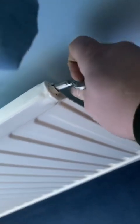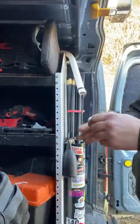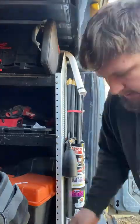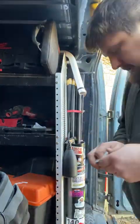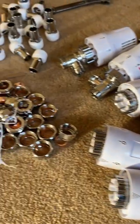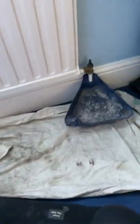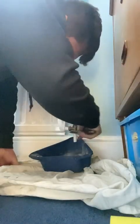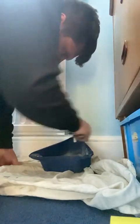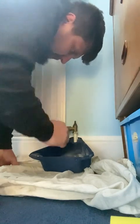Now that we've done that, we can open up all the vents on the radiators to let some air in so the water can drain out without getting air-locked. Then we're doing some prep — I'm replacing 15 radiator valves, so that's 15 times 2, 30 tails. I've PTFEd up all 30 tails, lovely.